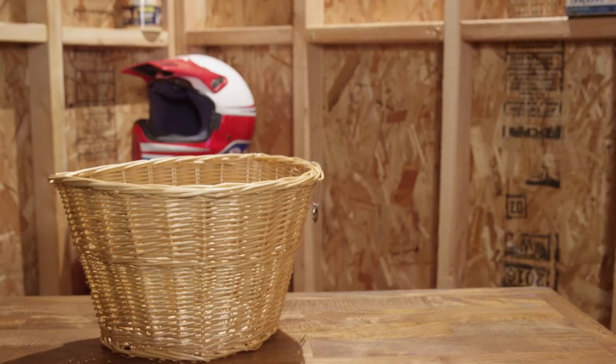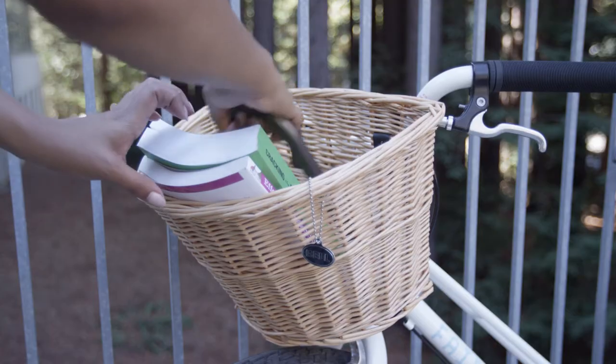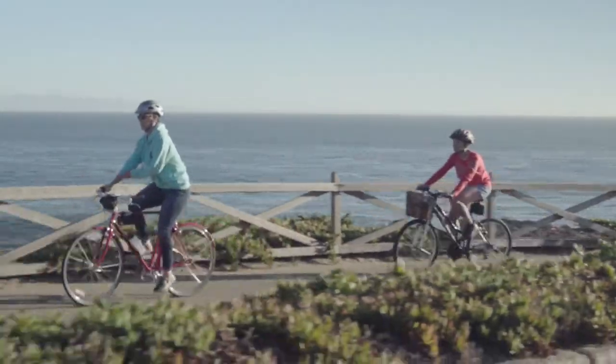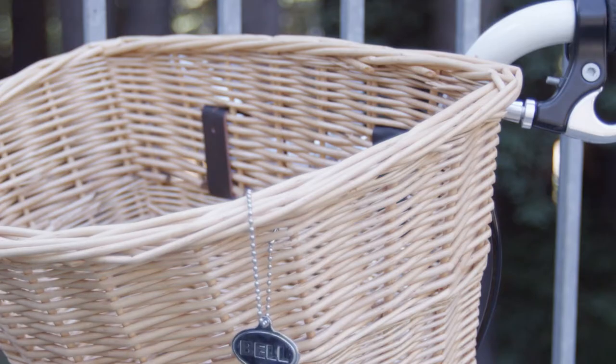Our Tote 300 and 400 wicker options add style and personality to your casual or cruiser bike and are great for a quick run to the market or trip to the beach. No tools required to install these classic baskets — just use the integrated straps to quickly put them on or take them off your handlebars.